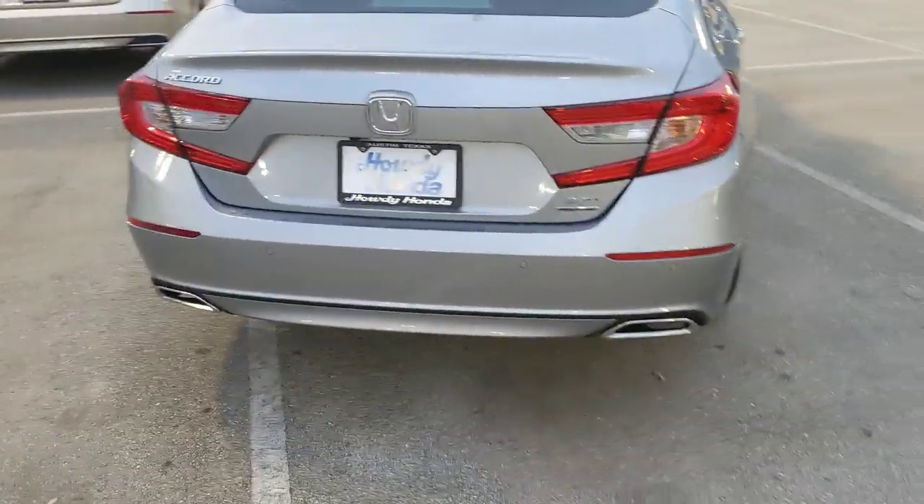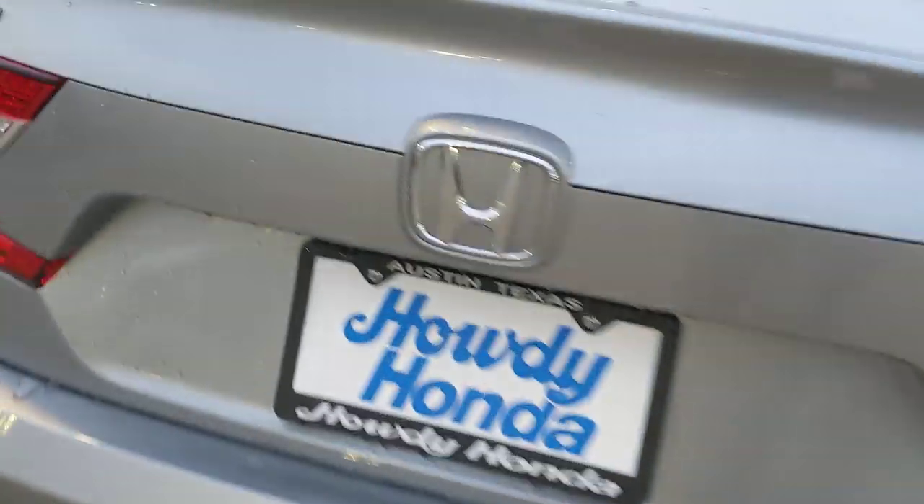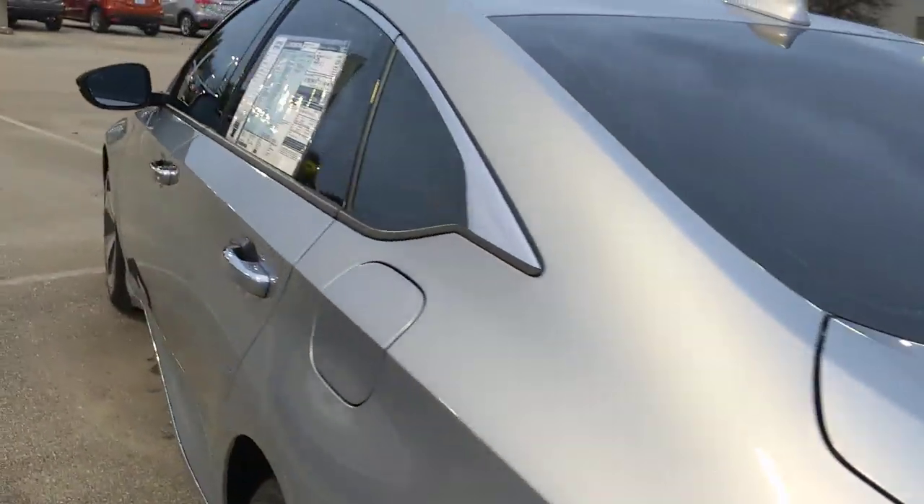Moving around to the back of the car, you have a dual chrome-tipped exhaust setup and the badging. Your backup camera is right here, and of course the classic Accord badge.